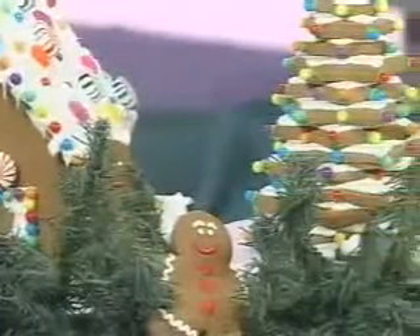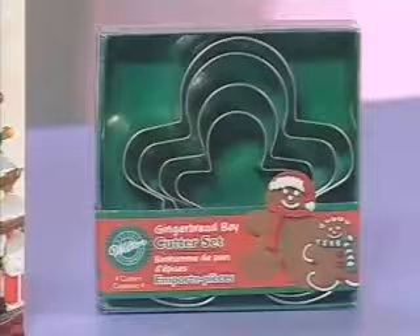Nothing says holiday like the scent of fresh-baked gingerbread. Let Wilton and A.C. Moore put you in the holiday spirit with the Gingerbread House Kit, Gingerbread Tree Kit, and the Gingerbread Boy Cookie Cutter Set.